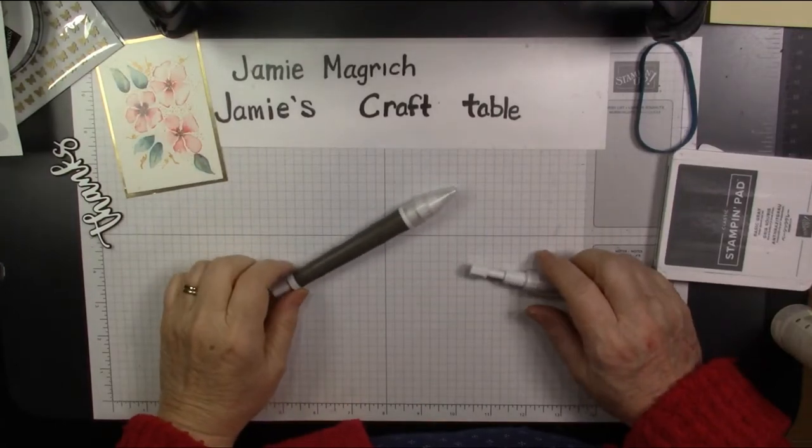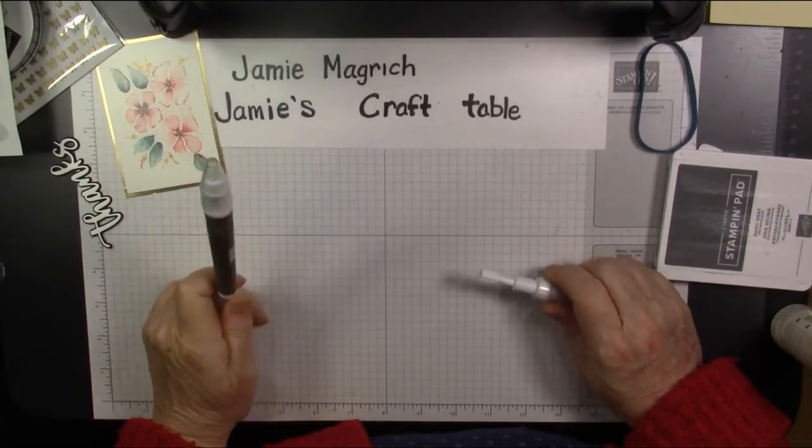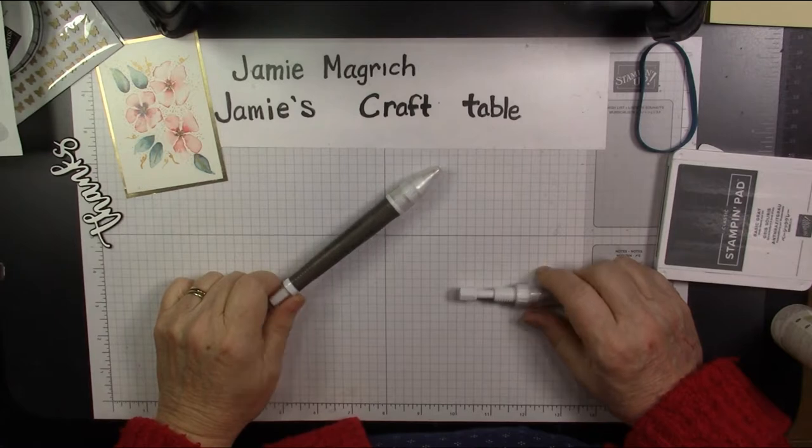Hello, this is Jamie Magritch. Welcome to Jamie's Craft Table. Today's video is just going to be a quick tip video.